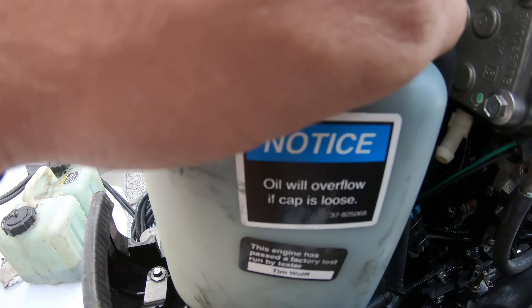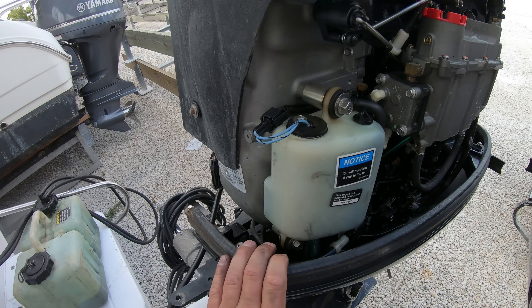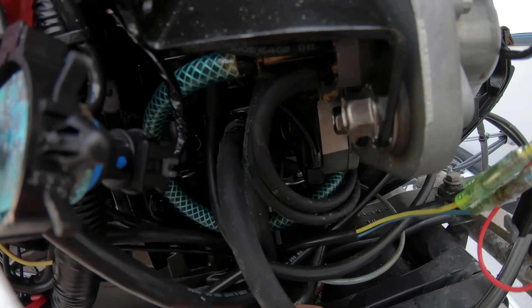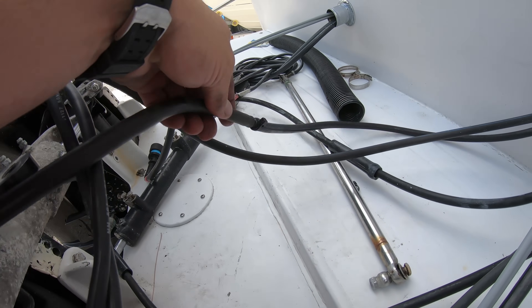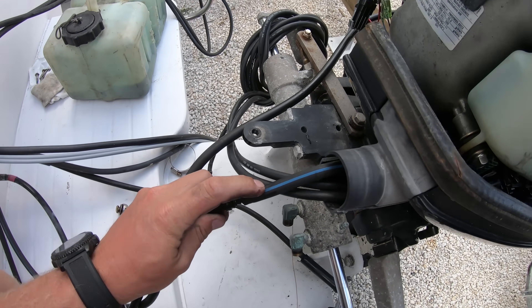For the Mercury system, it is a little more basic and simple than the Yamaha system because it has fewer operating components to make it run properly. We have a hose that comes off of the side of the engine that is our pressure hose. It then connects with the fill hose that has a blue line on it, indicating that it is the oil fill hose.